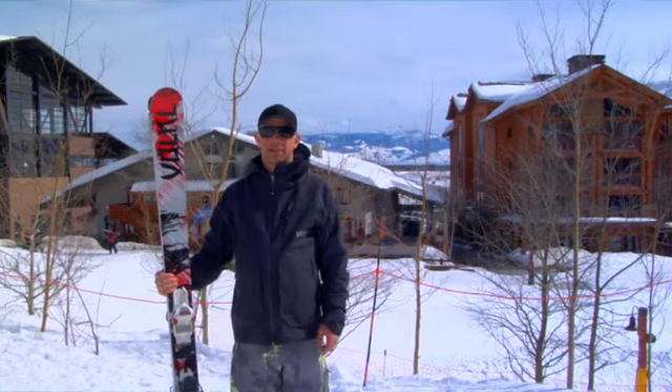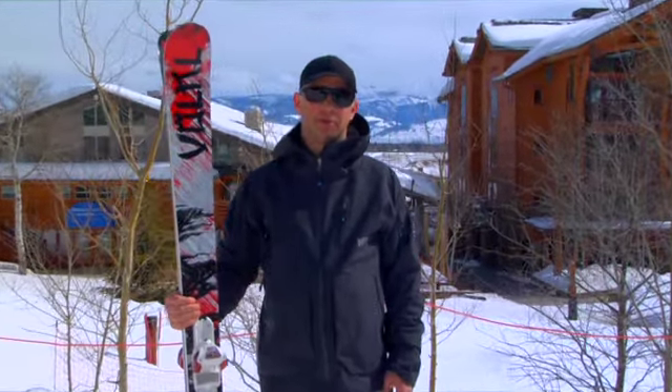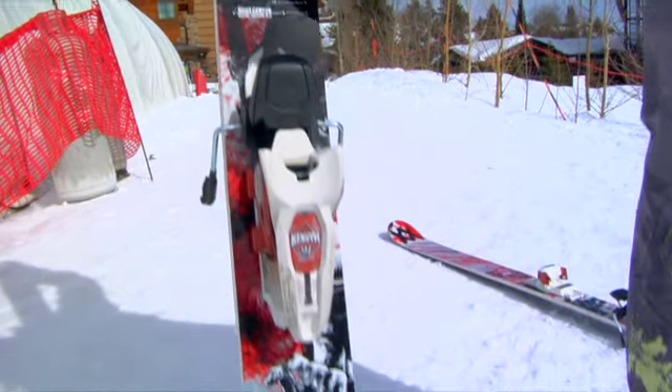Hi, I'm Jeff Curtis. I handle marketing stuff for Marker and Volkl, and new for next season from Volkl is the new Mantra. Mantra's been one of our most popular selling skis ever in the Volkl line, and the only way to change it would be to improve it.